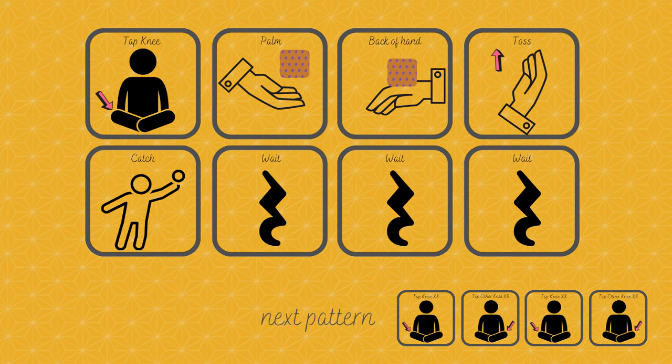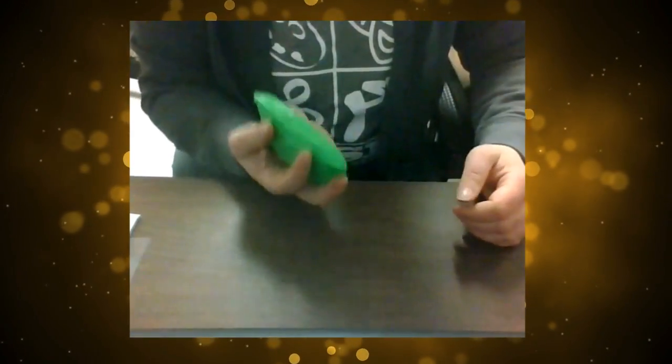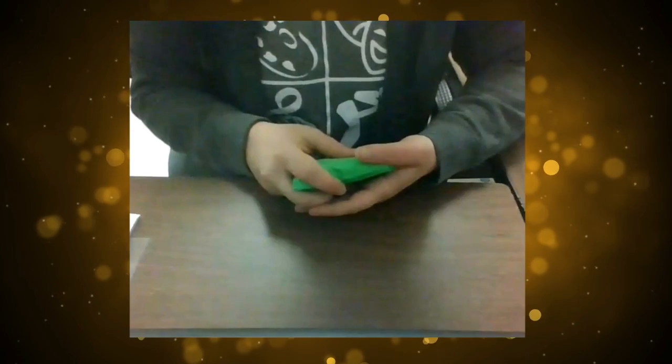And I'll show you what that will look like. Knee, palm, back of hand, toss and catch, wait, wait, wait. Knee, palm, back of hand, toss and catch, wait, wait, wait.